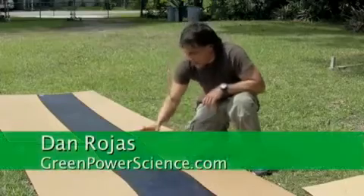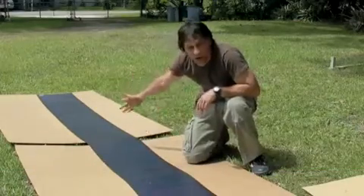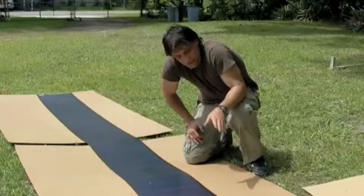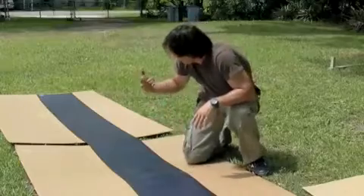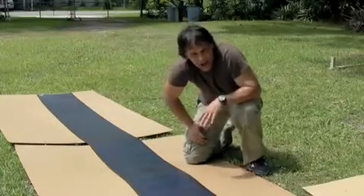Hello there, I'm your host Dan Rojas and I am next to a 124 watt solar panel that rolls out — it's rollable. This solar panel produces 42 volts open voltage, so you can charge a 24 volt system with it, two batteries in series, or you could hook this up to a grid-tied inverter that can handle the higher voltage.